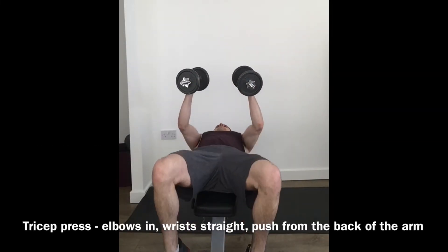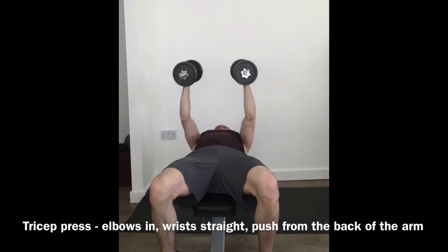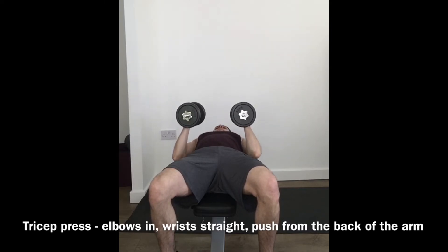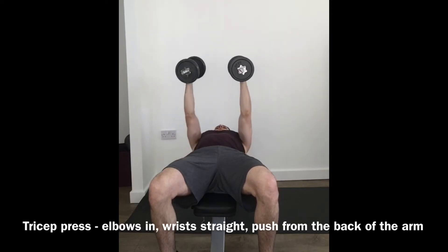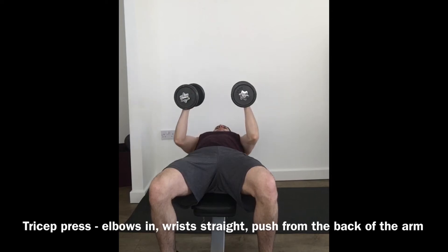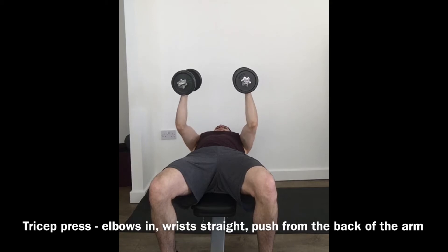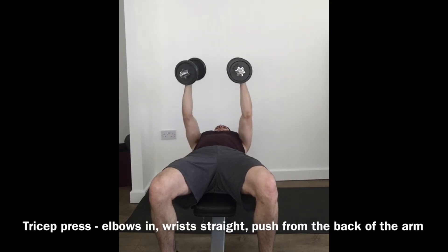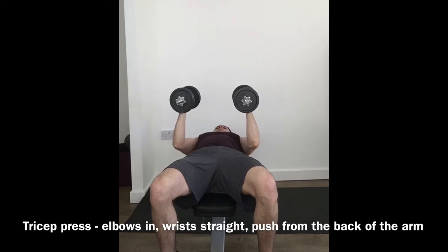This looks a lot like the chest press, but you'll be keeping the elbows in towards the body and the weights facing directly forwards. So it will target much more the back of the arms and less into the chest. Keeping the wrists nice and straight and, like in the chest press, keeping the shoulder blades down and back, keeping the feet pressed down to the floor and squeezing the bum.